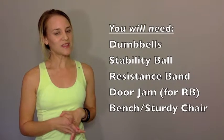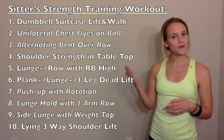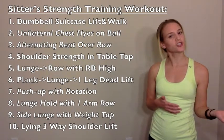In order to do the workout with us, you're going to need to gather the items listed here. For the strength training part of the Sitters Workout, there are 10 moves. What you'll notice is that they're all moves that work more than one muscle group at a time and have you moving more dynamically than a traditional workout, to make your workout more efficient and ensure you're getting a lot of movement since you've been sitting for a long time.